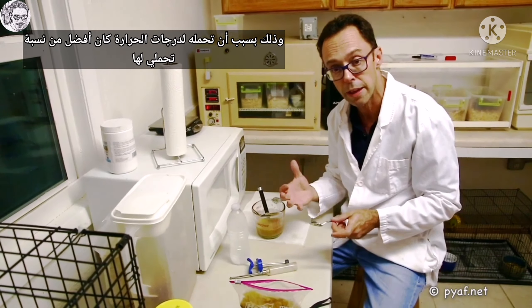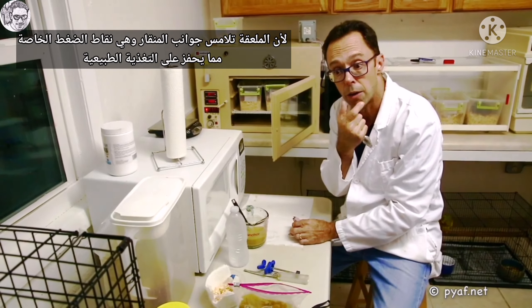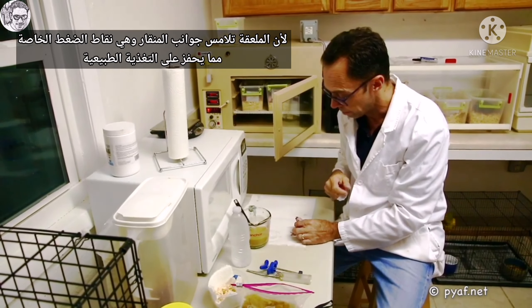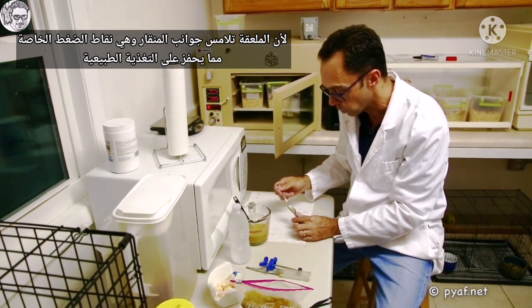His tolerance for very high temperature was greater than mine would be. So we're going to feed a couple of chicks and go through the process. This is a baby Tusky Konya, and there are lots of tools you can use for hand-rearing. You can use a gavage needle, you can use a syringe, or you can use a spoon. We like to use a spoon because it stimulates natural feeding. As the spoon touches the sides of the upper mandible, which are pressure points — soft in New World Parrots, calcified in Old World Parrots — it stimulates and induces the feeding response, bringing about a natural feeding.